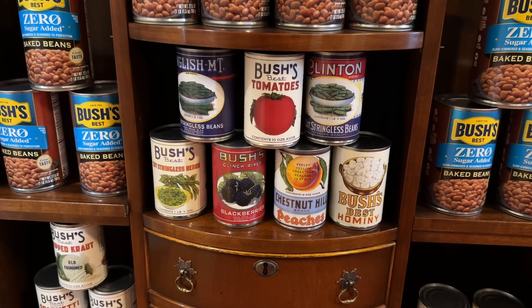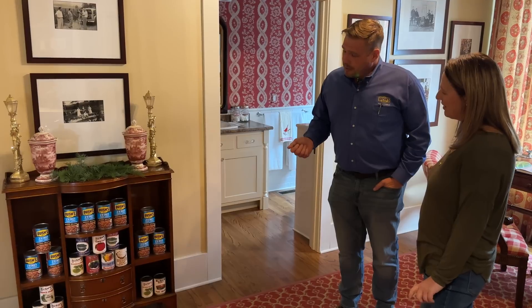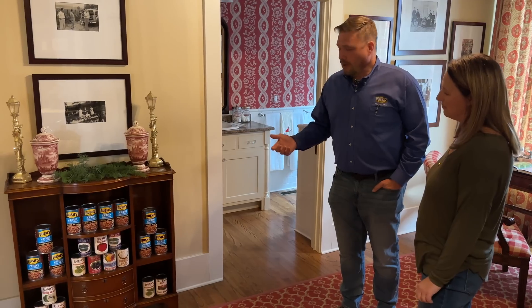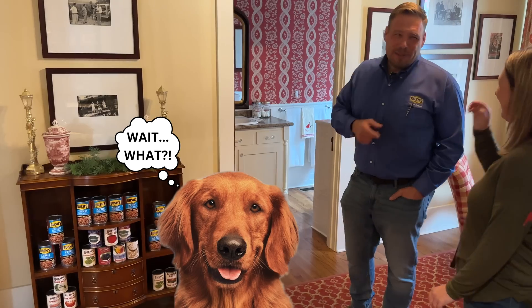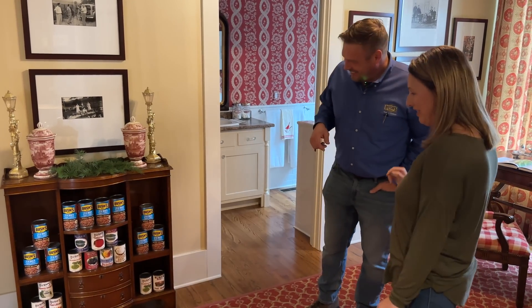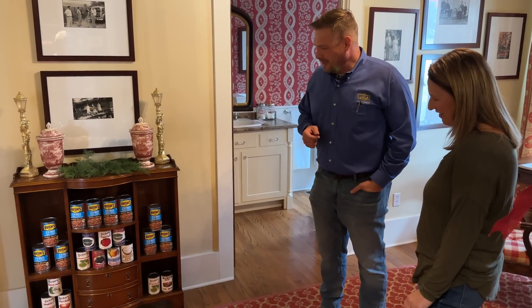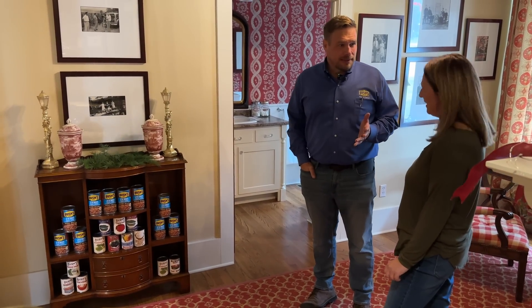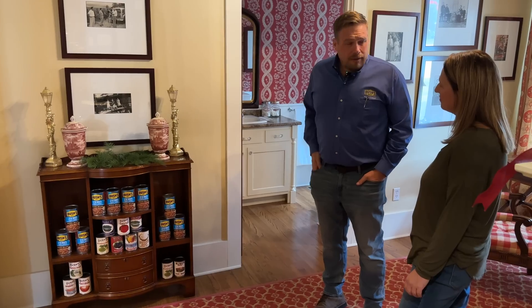They tried their hand at blackberries and then learned a lot from that and progressed. Throughout the years they've had everything from spaghetti, beans, all different vegetables and fruits, and even at one time, Tony dog food. Does Duke know about that? That's a good question — maybe a secret we kept from him. But now the focus is on beans — a good source of vegetable protein that everybody can enjoy.